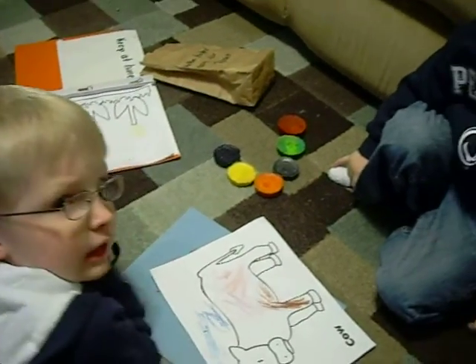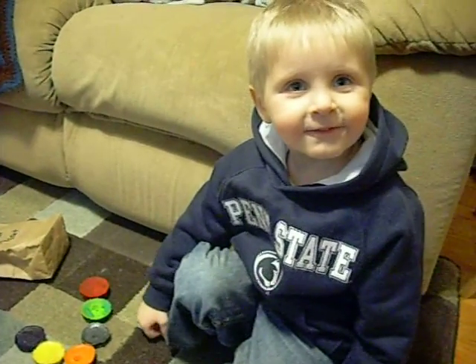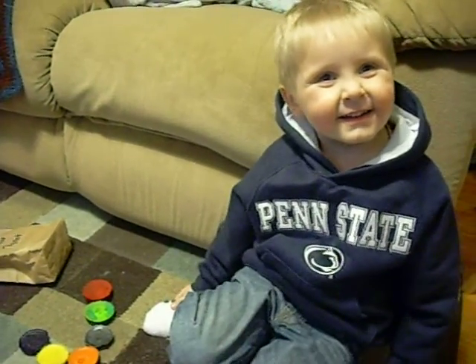Yay! Look what it looked like. Yeah, it did. How old are you, Gabe? Three. All right. And what letter did you learn today?